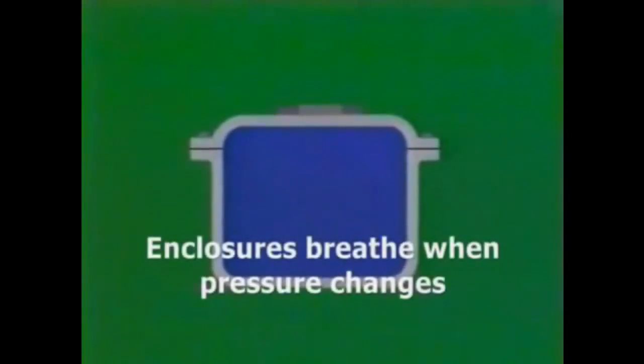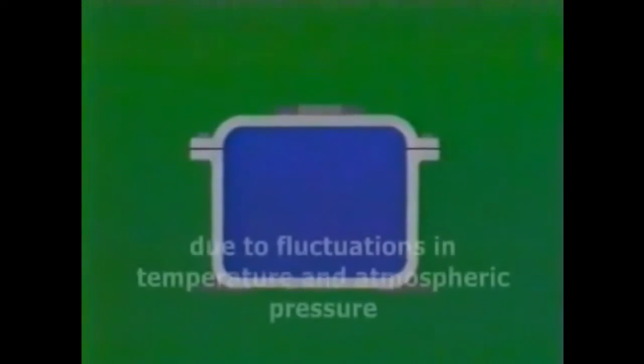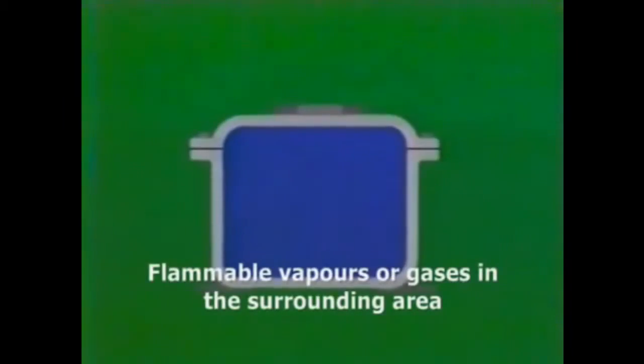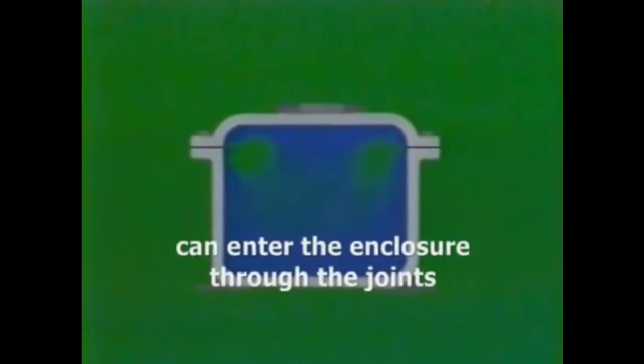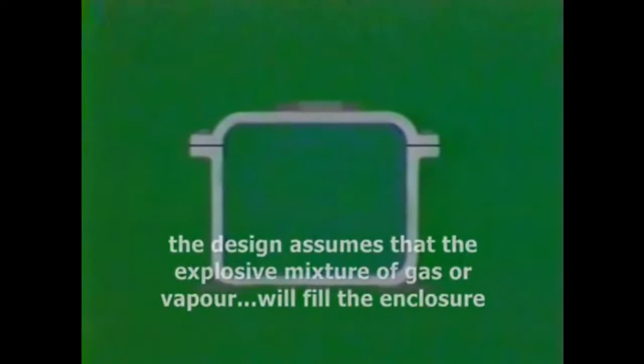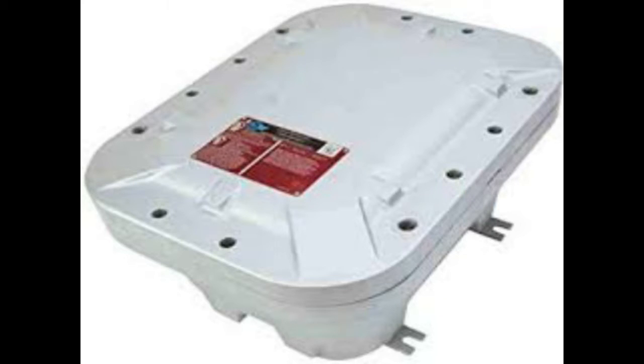Enclosures breathe when pressure changes due to fluctuations in temperature and atmospheric pressure. Flammable gases or vapors in the surrounding area can enter the enclosure through the joints, creating an explosive mixture. The design assumes that the explosive mixture of gas or vapor will fill the enclosure.